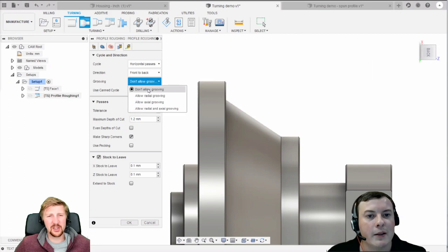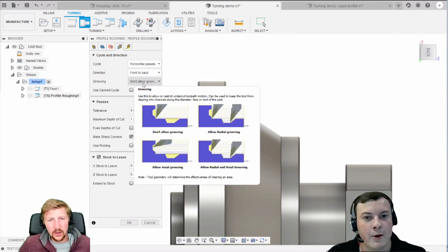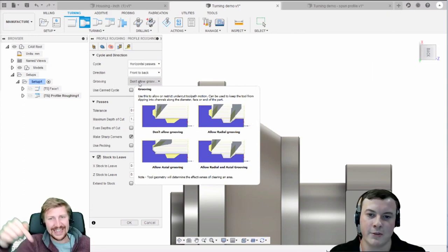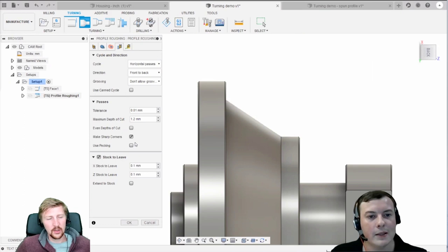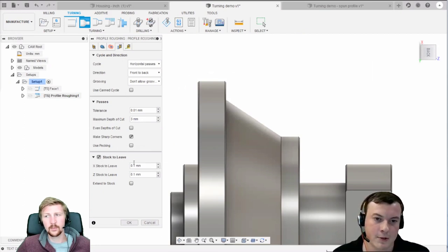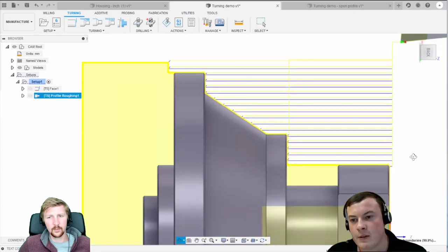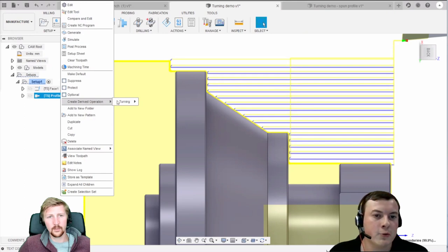Some tools are more suited to grooving than others. For a CNMG tool it doesn't particularly like grooving, so I always change that to don't allow grooving. What does grooving mean here? Essentially it's where you allow the tool to dive in and neck out areas - so it cuts by dropping in rather than starting from the outside of the job and cutting conventionally. It's basically using the tool like a spade, digging under the surface rather than cutting from the outside. Then you've got parameters like depth of cut, which you can increase or decrease depending on material, and stock to leave for a finishing pass.